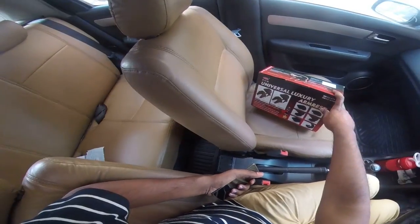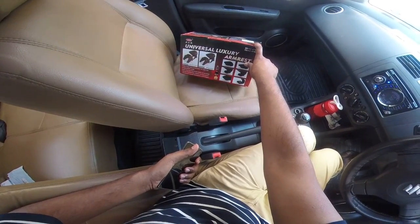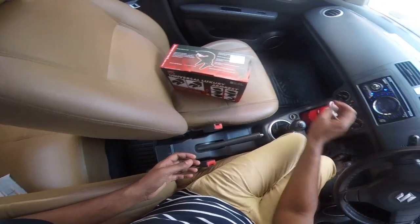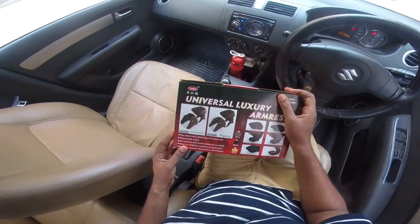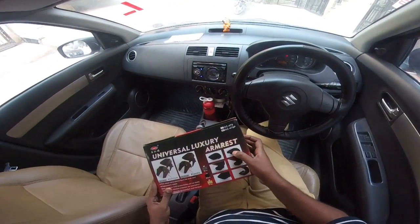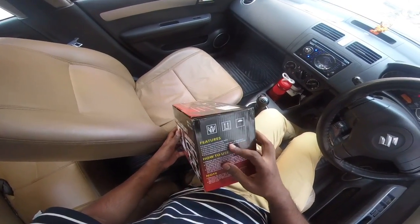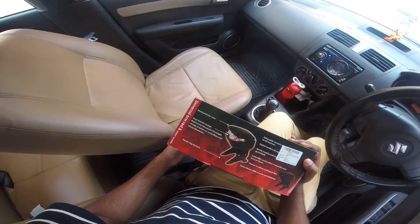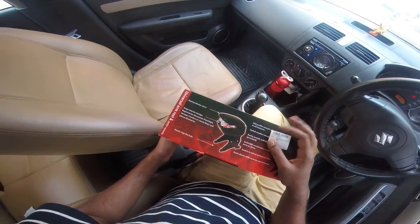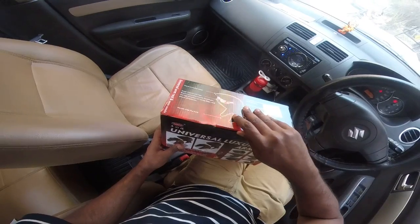In this video we are going to walk through the unboxing of this particular product. The reason I got this is because it has a pretty good hand space to keep my hands on, and it's movable as well. You can see on the picture it has multiple features which you can check on Amazon, and there is a huge space for interior storage that you can use as well.